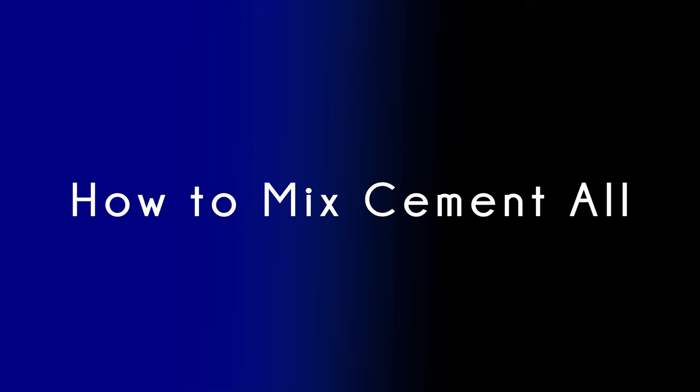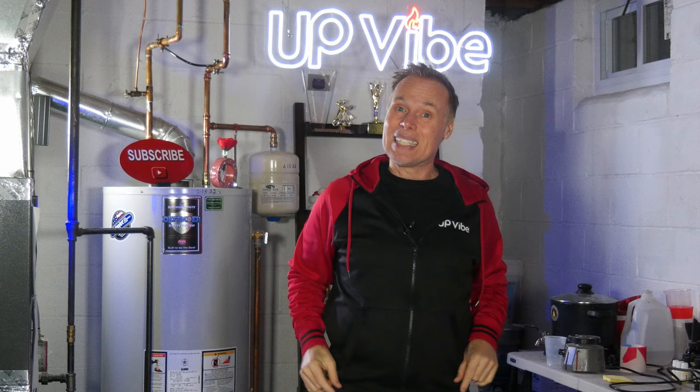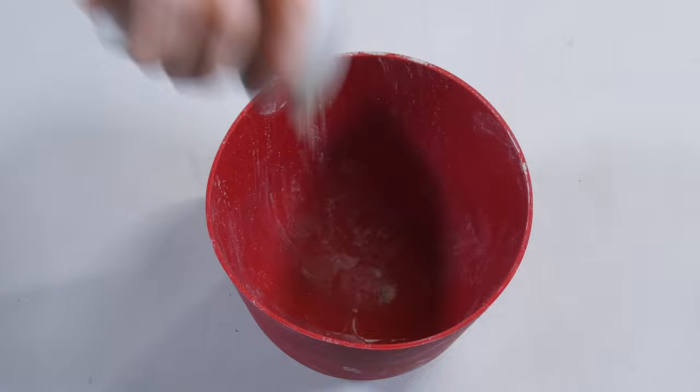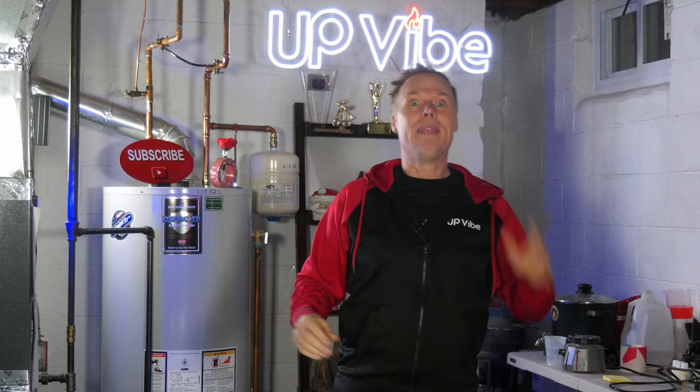How to mix cement all. There's the right way and the wrong way. The wrong way: you dump cement all into a bowl, slap some water on top, stir it like a madman, and pour it into your silicone mold — then complain when it doesn't look like you thought it should.